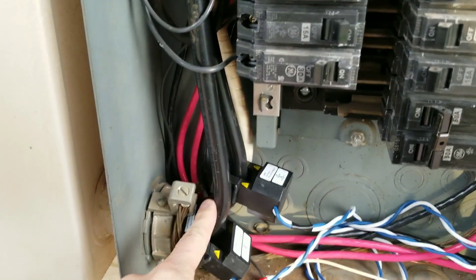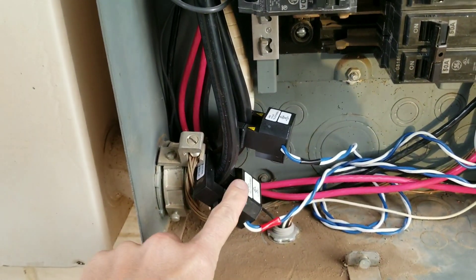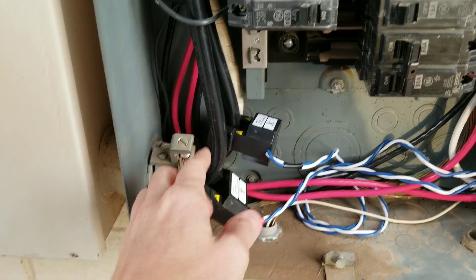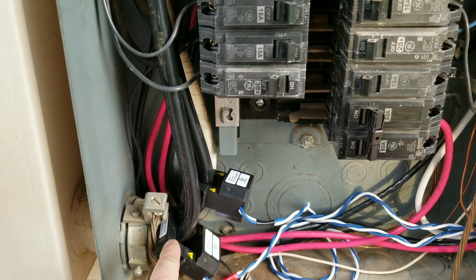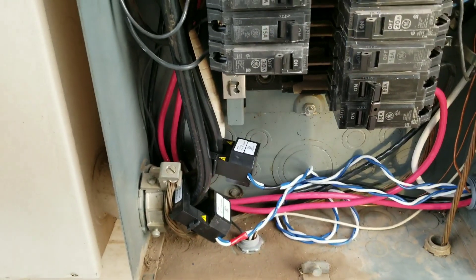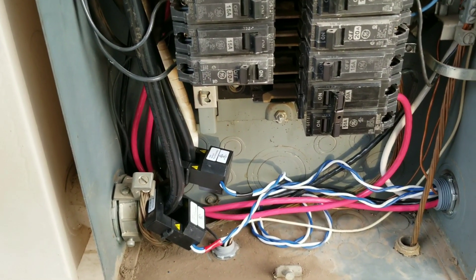These are the lines coming directly from that — they go up and feed into the main breaker. This is where the consumption CTs are to be installed. This is proper installation. They are installed here, so these CTs will track any electricity coming from the grid that I am drawing — hence the consumption meters. And the production meter monitors how much solar I'm producing.